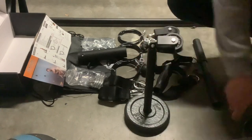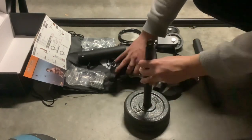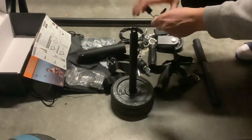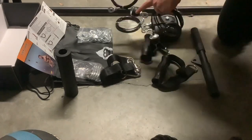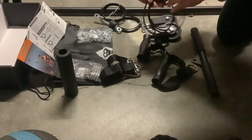Here you go — this will be our test weight, and we secure it with that little pin. First we'll take the cable with the stopper right here. The stopper will be on the handle side.